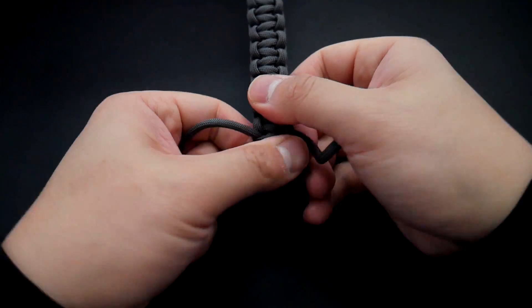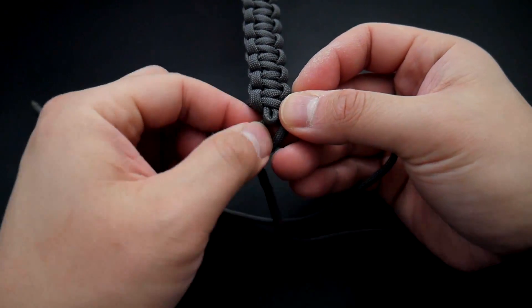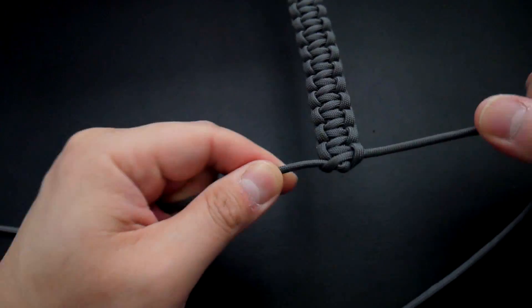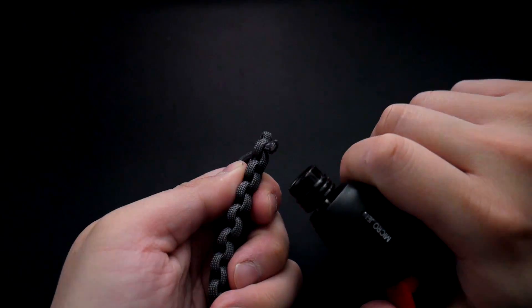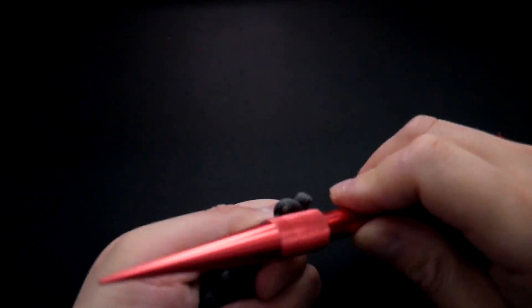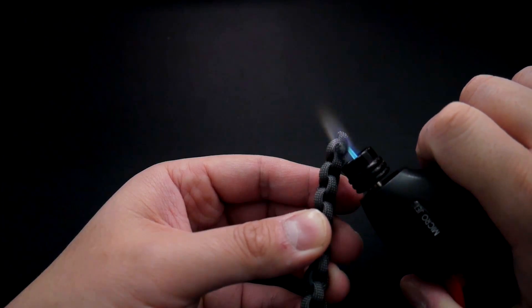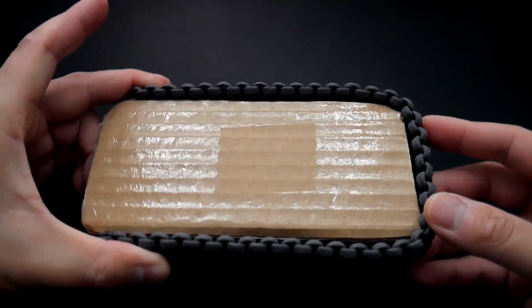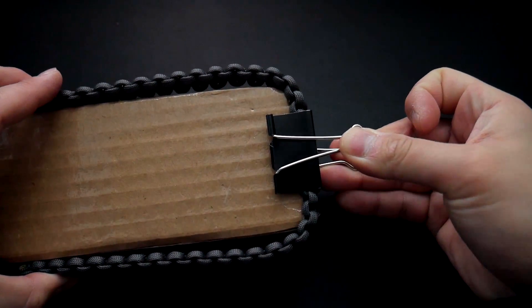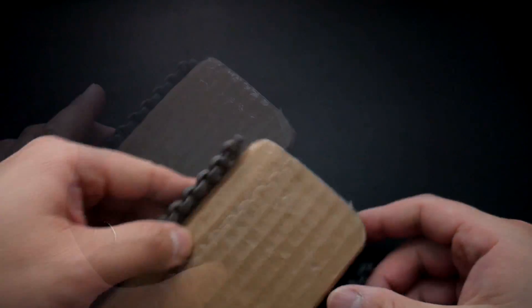Continue tying cobra knots from the top all the way to the bottom. Coming down to the end, there's going to be a loop and I'm just going to tie all the way to the very end over that last little bit. Get the last cobra knot on top of that and pull it tight. I'm going to snip off the excess here because it will make it easier for the process of making the holster. Clip off that excess paracord and press down on it with the knotter's tool.